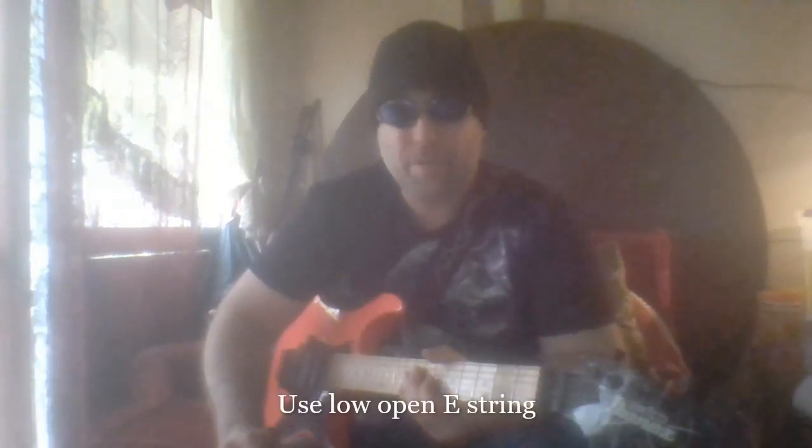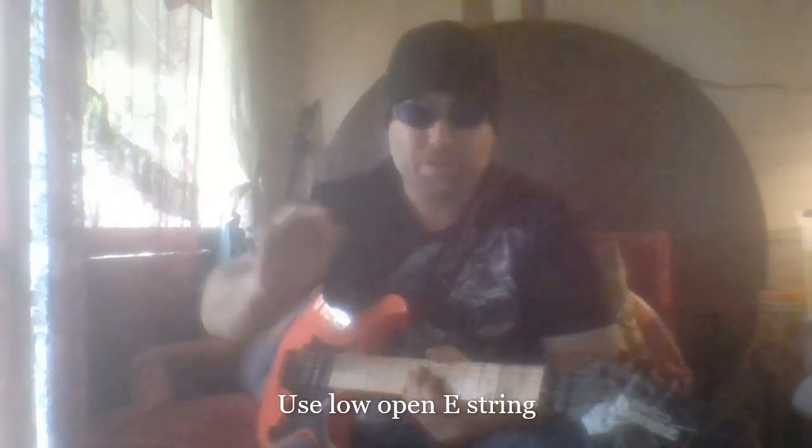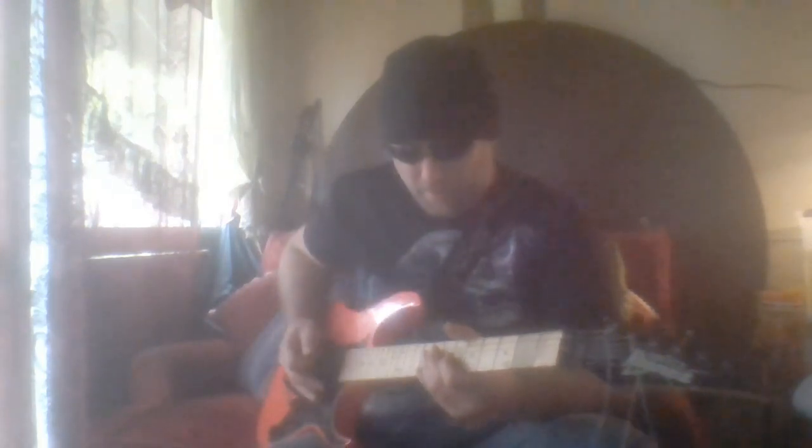One other thing I thought I'd throw in there — make sure you use your E string on its own sometimes, just no harmonics at all, add some lows and shuffle up a bit, maybe with the harmonic on the 7th fret on the G string.